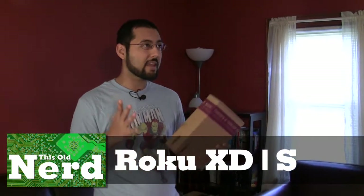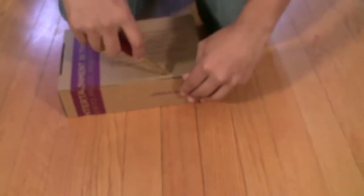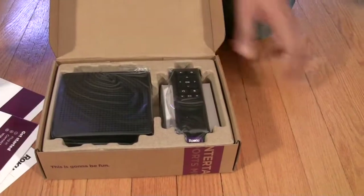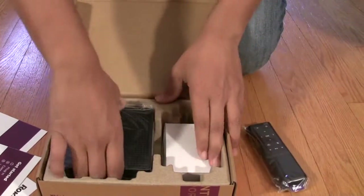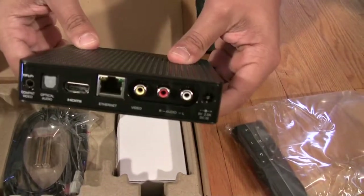Now we're going to look at the Roku XDS. This isn't exactly the same kind of solution as the WD TV Live — it's really more of a media streamer. But since it's the XDS it has a USB port, so you can attach a flash drive or hard drive right to the box to access specific files. Let's open it up. We get some information, a nice little remote, a little denim sleeve, and the actual box itself.